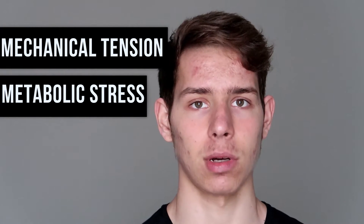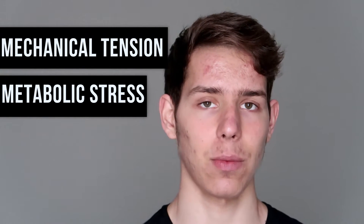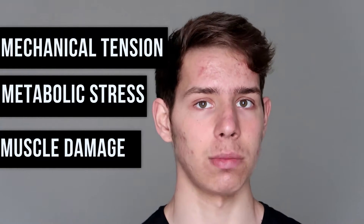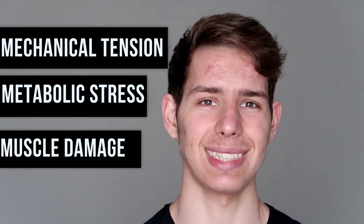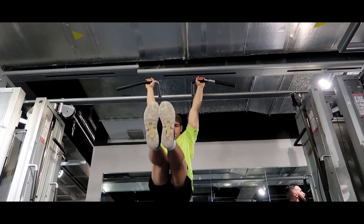The third factor is muscle damage. Muscle damage is basically correlated to muscle soreness in some ways. However, it's basically the exercise selection and exercise variation. The reason muscle damage is so important is because if you're doing the same exercise over and over again, you're not actually giving your body a new stimulus, and you're not maximizing the muscle fiber recruitment. For example, if I'm just doing pull-ups and not doing any horizontal pulls from different angles, one exercise is not gonna maximize the muscle recruitment in each fiber.